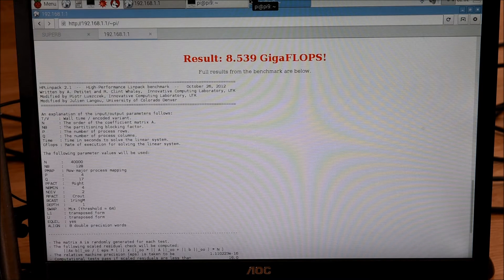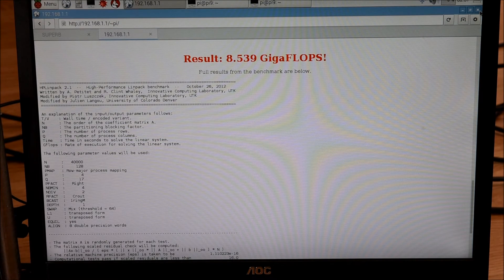For the performance test, 17 of the Raspberry Pis were running flat out for over an hour. As you can see on the screen, the result was 8.5 gigaflops, which is about five times faster than a Cray 2 supercomputer from the 1980s.